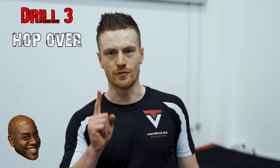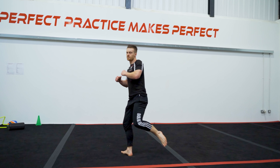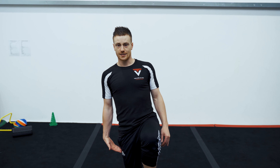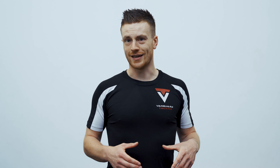Drill number three — secret sauce time — the hop over drill. Before we do the hop over drill, just a very quick word of warning: you need to be able to do a single leg knee to chest. So your non-kicking leg is going to be up and we're just going to see if we can get the kicking leg to come to the same level and land again. Fairly simple, but the 540 and any kind of kick that involves a swipe does require a certain level of core strength, leg strength, and ankle stability. So if you can't comfortably do that, practice it a lot — and if you can, let's move on.